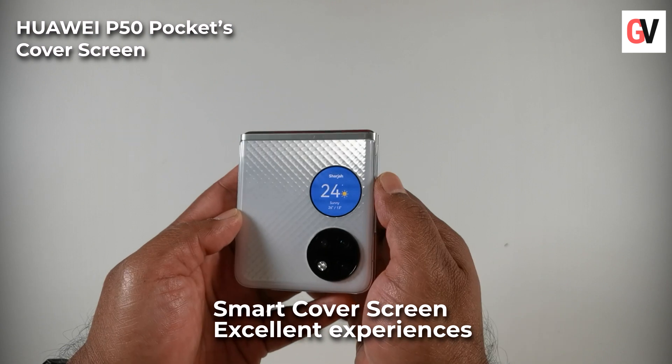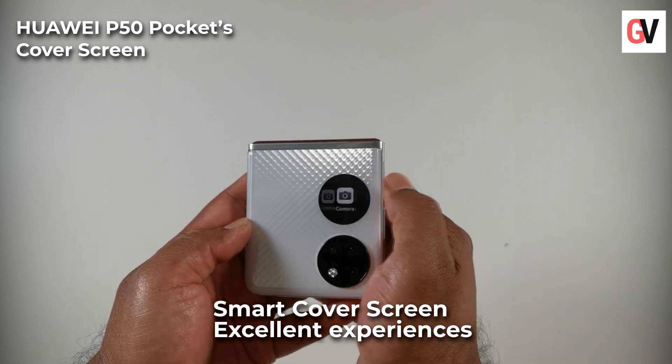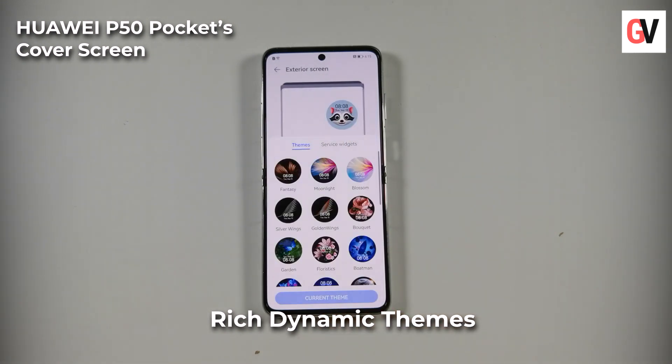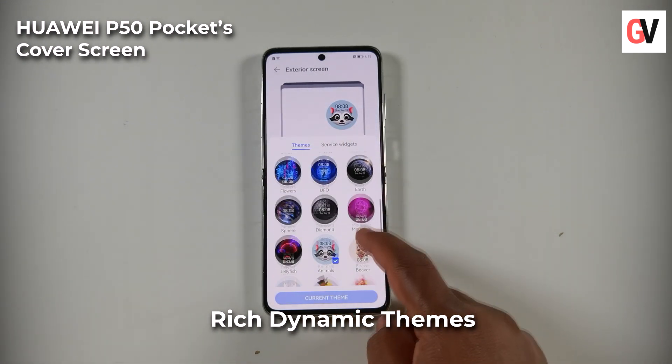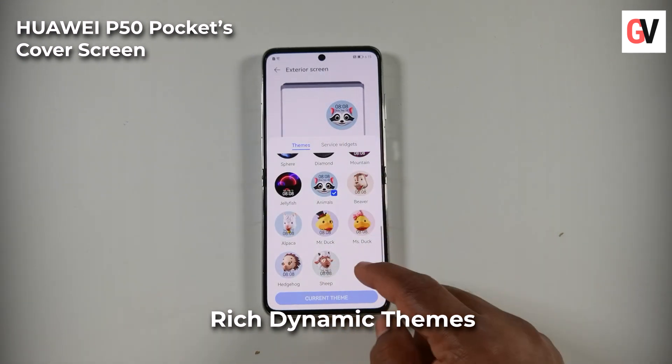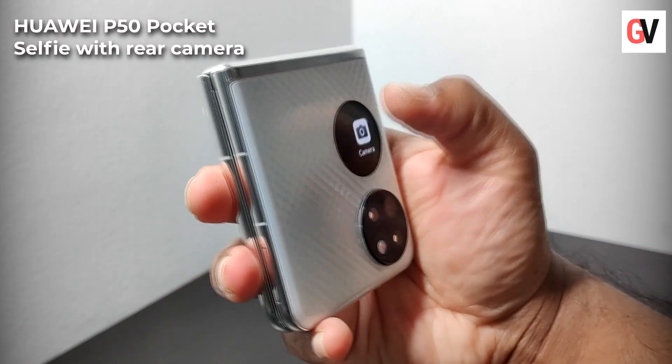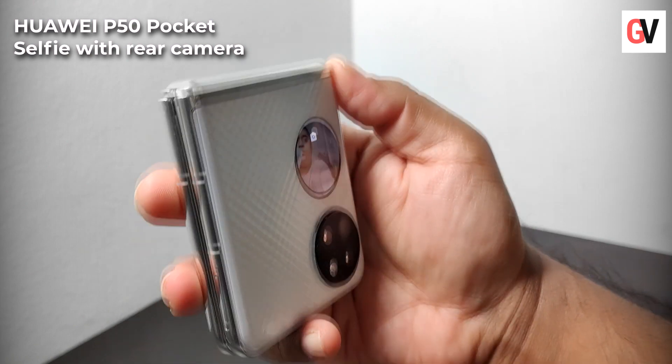You can also choose from various rich dynamic themes and create your own foldable theme and wallpaper to customize your cover screen. Content and services seamlessly flow between both screens.